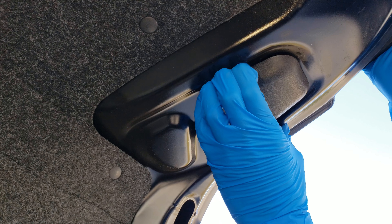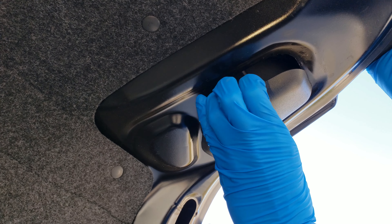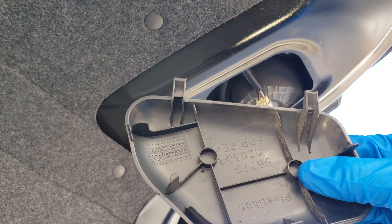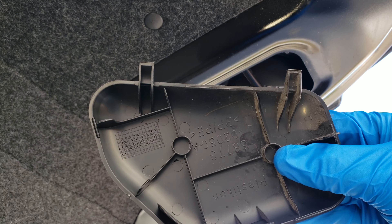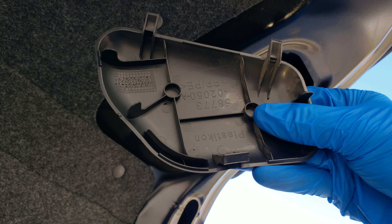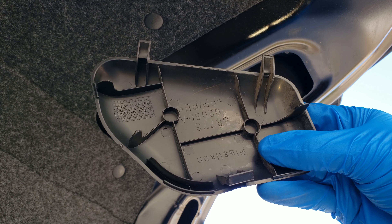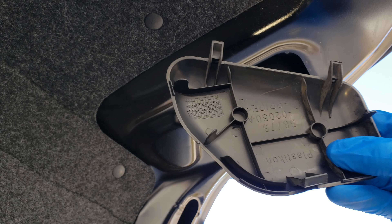The way this cover comes out is if you just put your fingers here and pinch it in a little, it'll pull right out. You can see there are a couple of hook clips on the top and then one on the back here. We'll show you how that goes back in at the end. We'll set that down for a second.